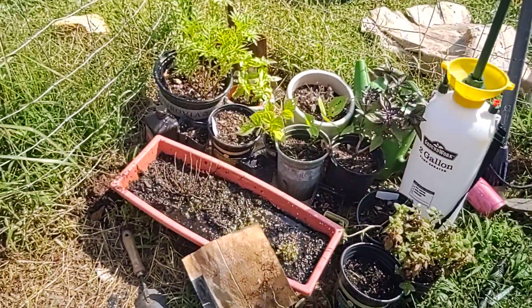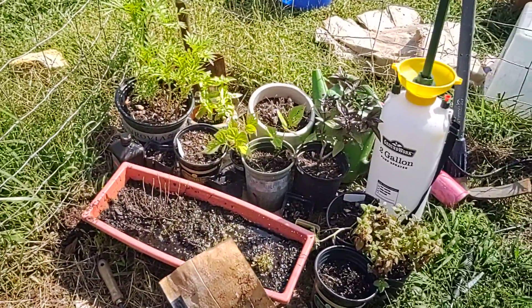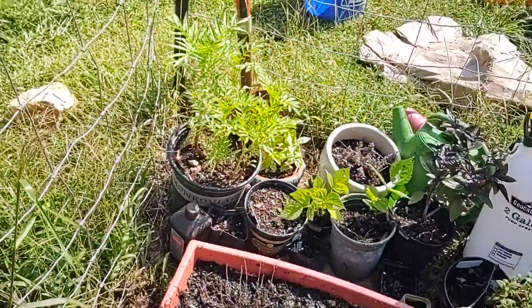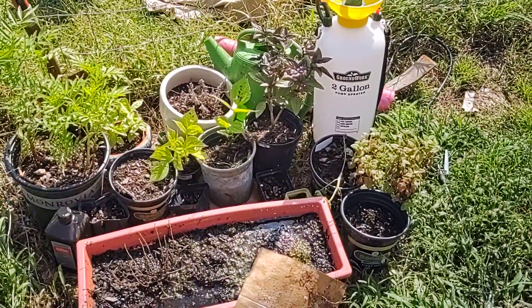Happy gardening! I've been noticing that stores have fall plants out, so if you haven't planted any seeds, get to your Tractor Supply or Lowe's and grab some plants. Happy planting! Iron Arrows signing out.